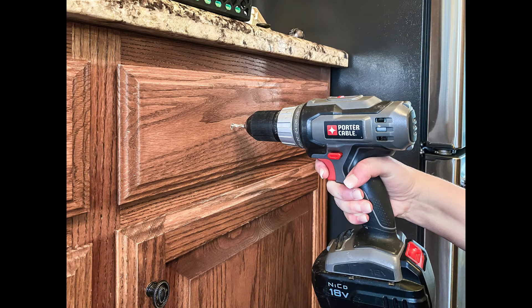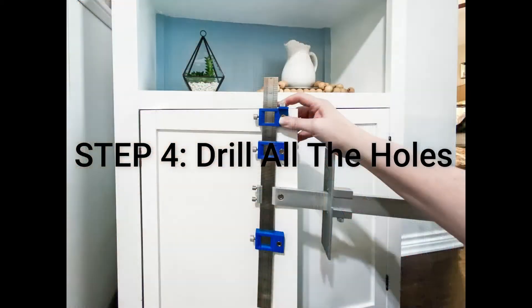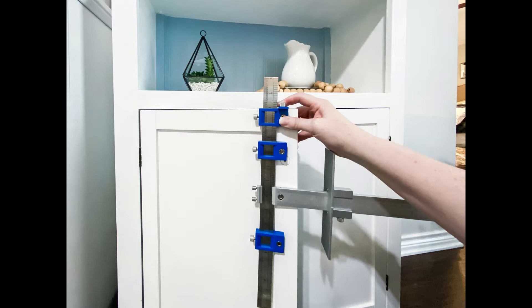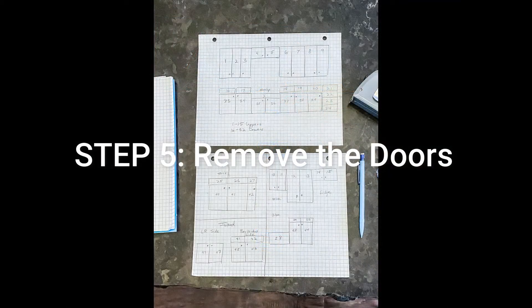Also, when drilling your actual holes, notice that I am leaving the fronts of the drawers attached. This is because I want the holes in the drawer fronts and actual drawers to line up perfectly — drilling the hole for both simultaneously is the best way to do that. Once you've drilled all the holes for the drawers, reset your jig using the tips on my website renovatedfaith.com for all the left-sided doors, then drill all those holes.